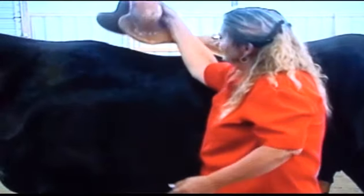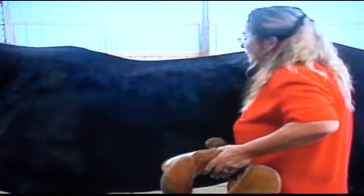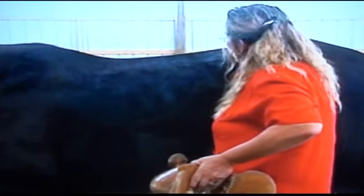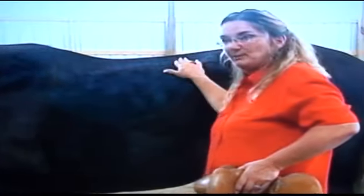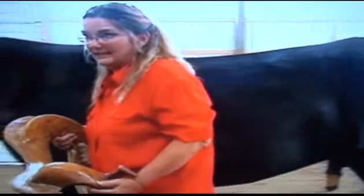Aside from that, our bareback riding demonstration in a few minutes is going to reveal that the gaited horse — all horses, but particularly the gaited horse — needs to have an unusual degree of flexibility and freedom through the croup, back, shoulders, neck, and poll. They take independent steps. Every leg moves independently of every other leg, and that requires a tremendous amount of flexibility.